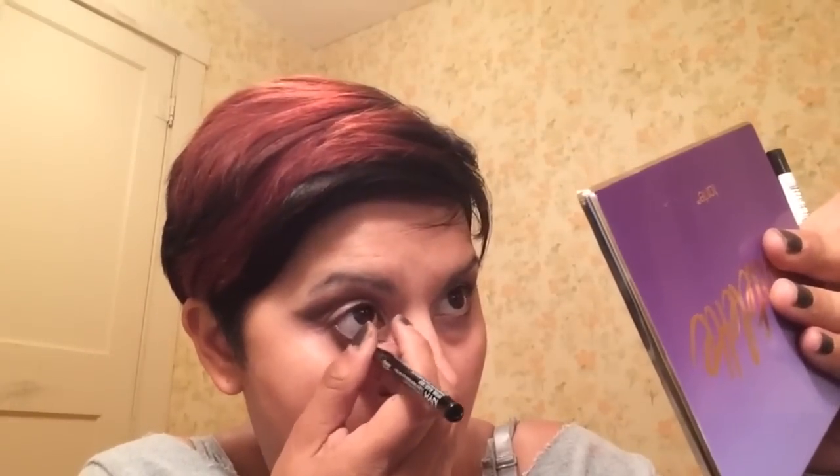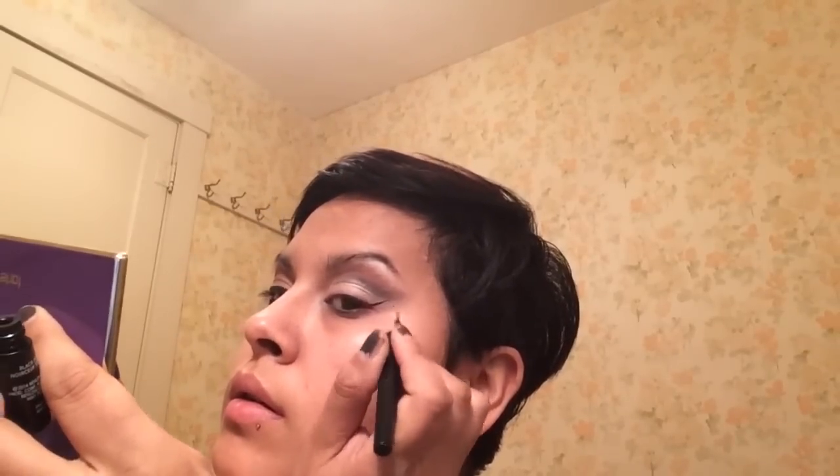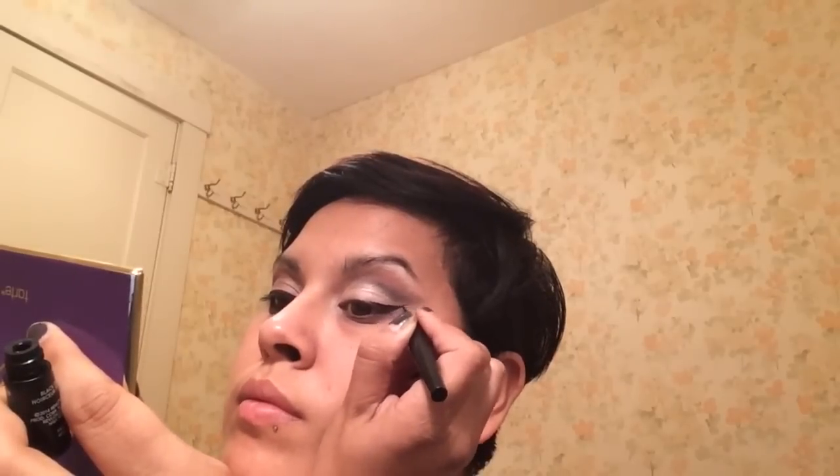Going back in with that NYX black and water-lining my eyes. Now I'm going to get started on my winged liner — I like to come up and out and make a small triangle, then connect it all together. If it's not as long as I want, I just extend it out a little and make it slightly thicker. I do my inner corner last. Winged liner is challenging at first but the more you do it the better you get at it.